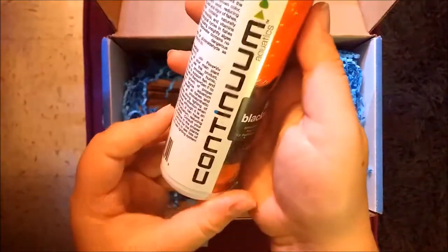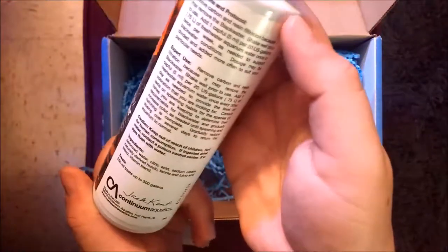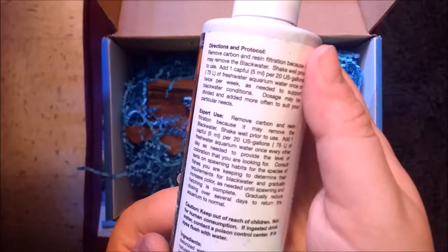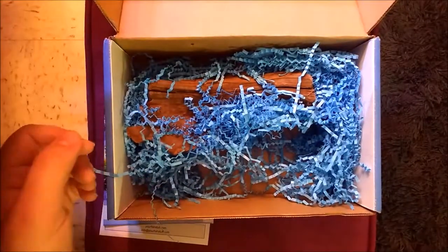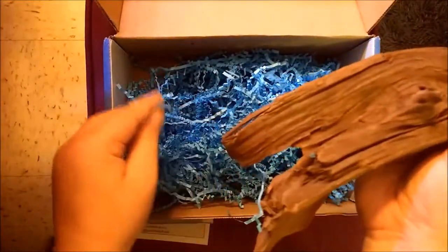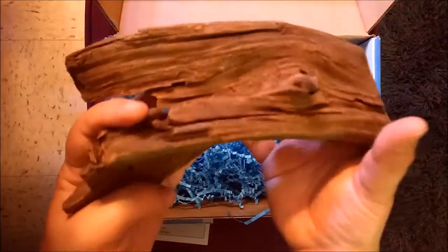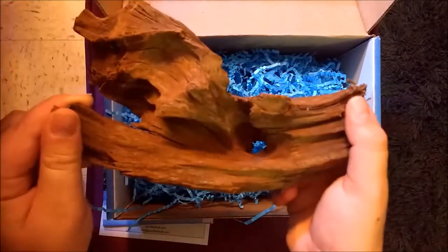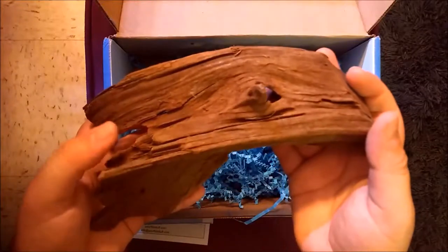We also have black water from Continuum. And the last thing in the box is a piece of driftwood — a nice looking piece. I'll definitely be using this in the future, probably not until this summer when I can actually boil it, but it looks very nice. Definitely looking forward to using this.